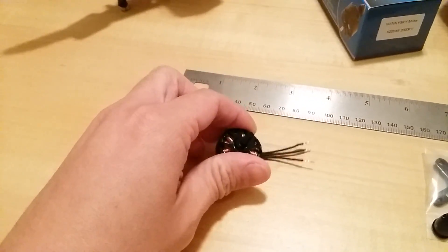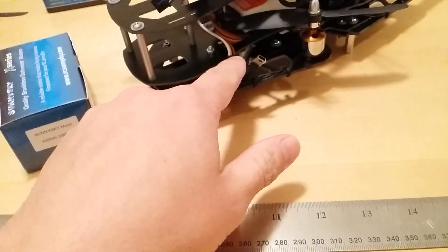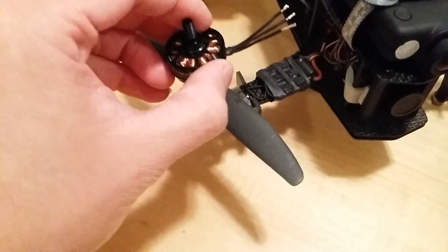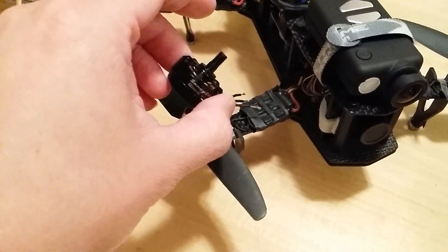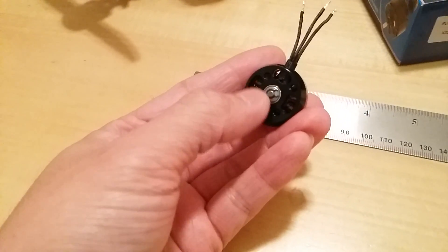I wish these wires were a little bit longer so I could run the motor wires inside the frame and connect to the ESCs in between the frame. The wires here are pretty short, but for my little blackout quad I can just direct-solder the motor wires to the ESC itself, which would be a good choice.